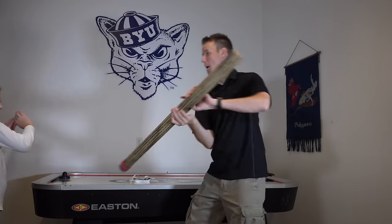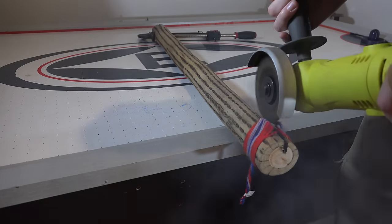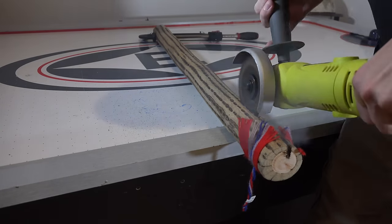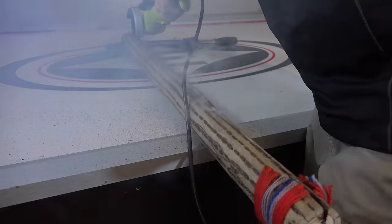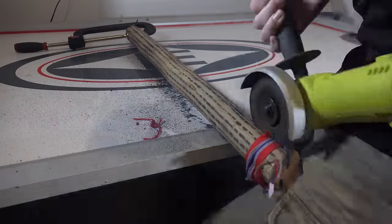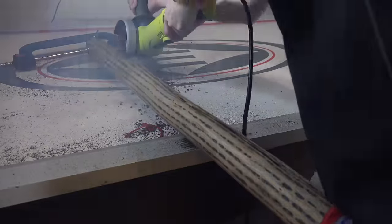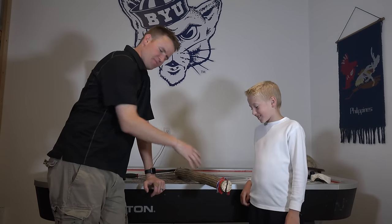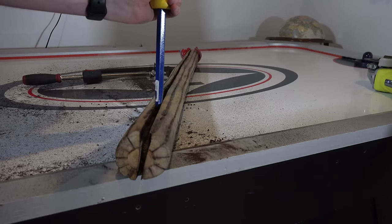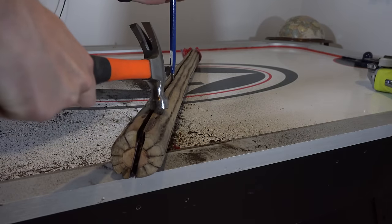So let's get to the cutting. It would be a good fighting stick. The rubbing of the blade on this wood smells like a campfire in here.